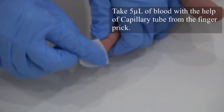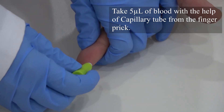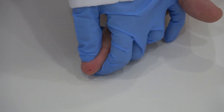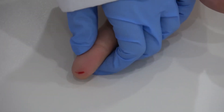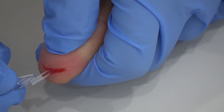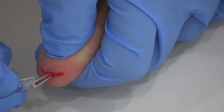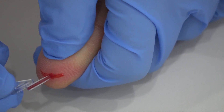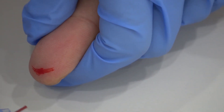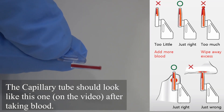Take 5 microliters of blood with the help of a capillary tube from the finger prick. The capillary tube should look like the one you can see on the video after taking blood.